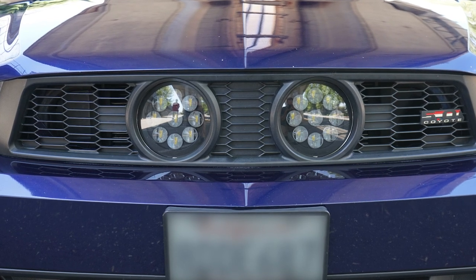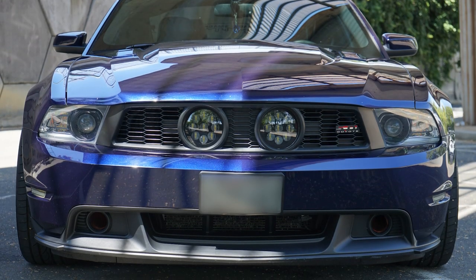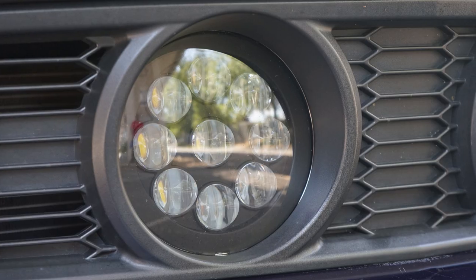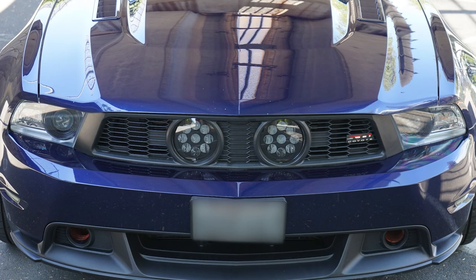Did you knock out the grille at the same time with the Raxiom LED fog lights? I got the grille and the light at the same time — I had to get that combination. I love those lights. They're not like your traditional fog light with just one little bulb; you've got a bunch of LEDs. Super bright, nice and clear, nice color, tinted just a little bit, not too much. I get a lot of compliments on those lights. A lot of people want to know what kind they are and where I got them.